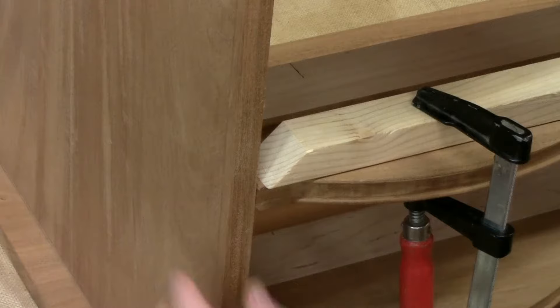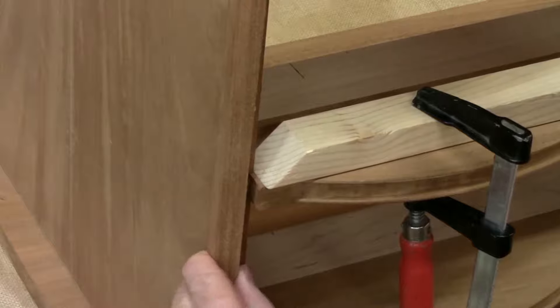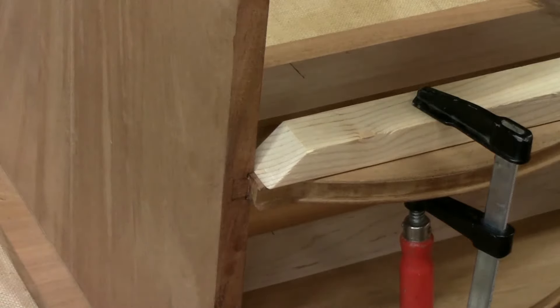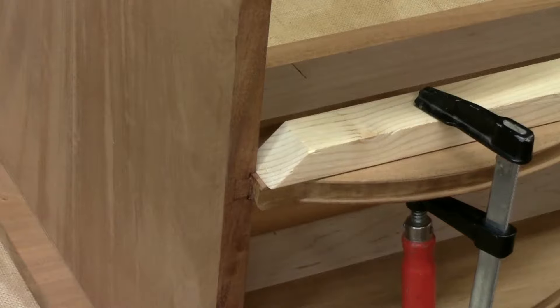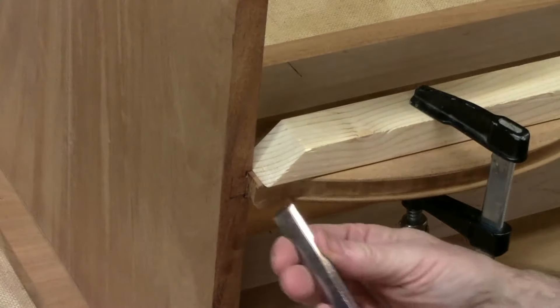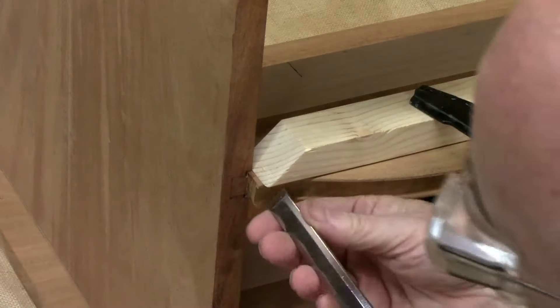To put those miters on the inside and get that out of there, I've got a block here that's cut to a 45 degree and I've just placed it so that it ends up flush with that edge.